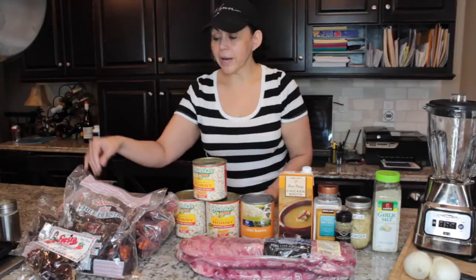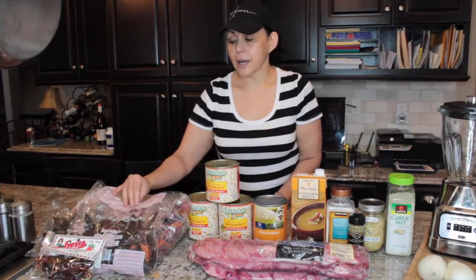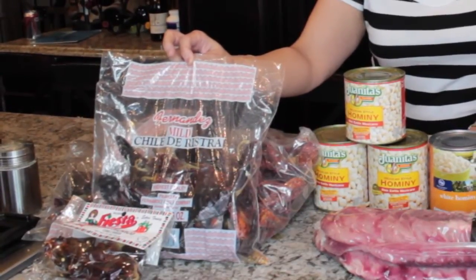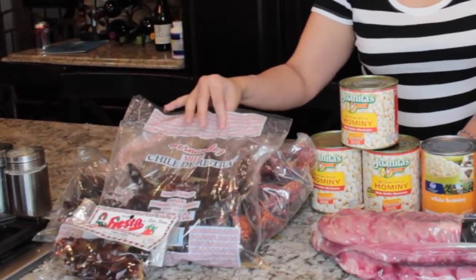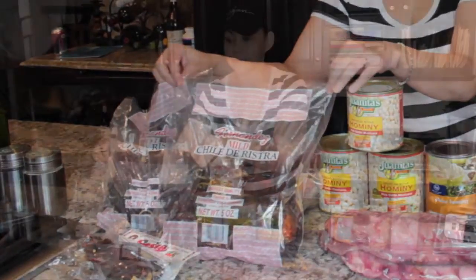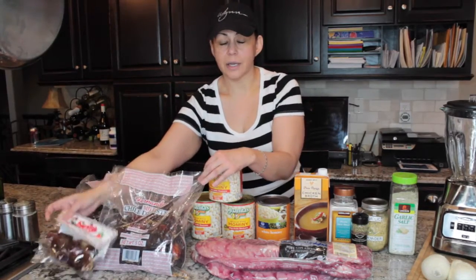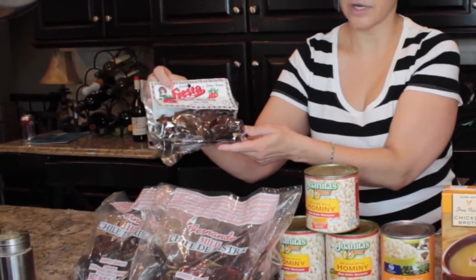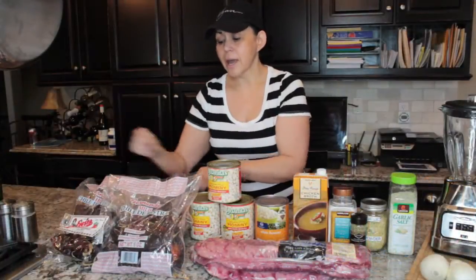You're going to need the dried chili ristras. You can find these in the Hispanic or international section, however your supermarket has it labeled — usually with all the Hispanic spices. The Fernandez brand is pretty well known; you can get these at any grocery store. I use a mixture of the hot and the mild. You can also get a variation at Sprouts or Sunflower Market. This one happens to be the fiesta brand — it's a bit smaller, so you'll need multiple packages.